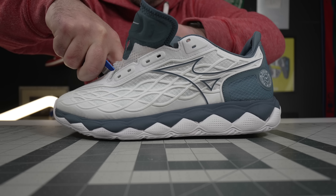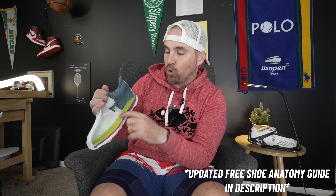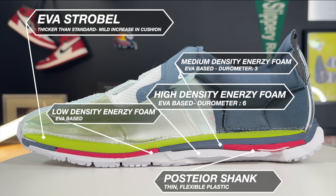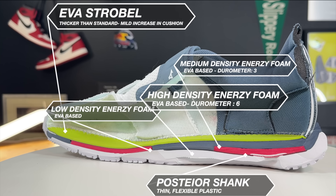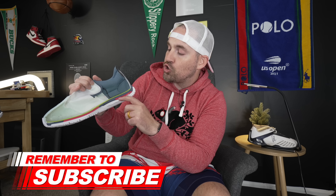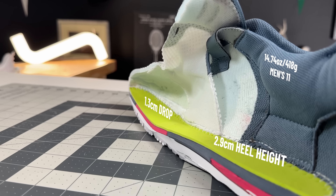Getting into the midsole teardown, these things are like a sneaker Easter egg hunt — they've got just so much going on in here. Number one, you actually have a pretty thick EVA stroboboard, which Mizuno does on a lot of their shoes. Then you have a really thin shank that goes all the way from the mid part of the midfoot all the way to the back of the heel. That goes under this super low density foam right underneath the heel, as well as right underneath the ball of your foot to give you a little bit more forgiveness. You also get that harder density foam underneath, so that it doesn't bottom out too crazily. Because it is exposed on the bottom of the shoe, you can actually see the red foam on the bottom — if you don't want that to bottom out as quick, you could throw an orthotic in there.